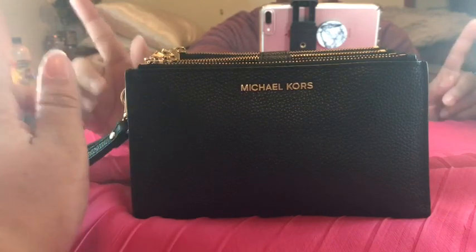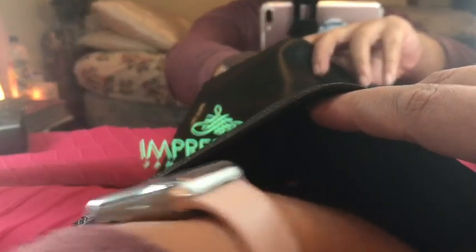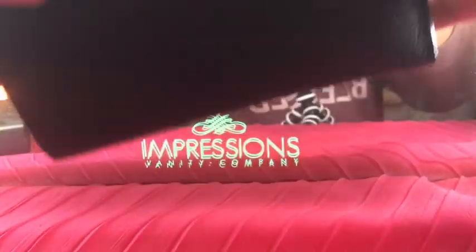One more thing I wanted to show you: there's also this huge deep pocket. So if you have a bill you need to pay or a special paper document you need to bring with you, you can always put it in there. I really like this wallet a lot.